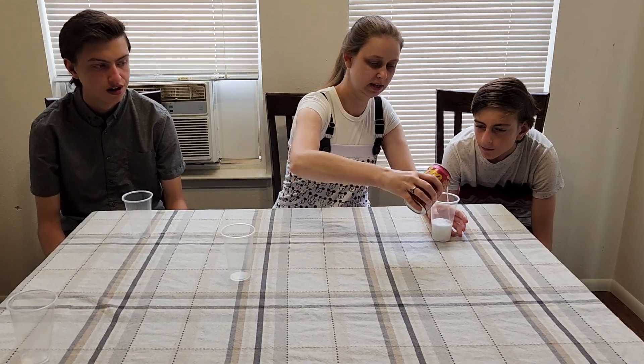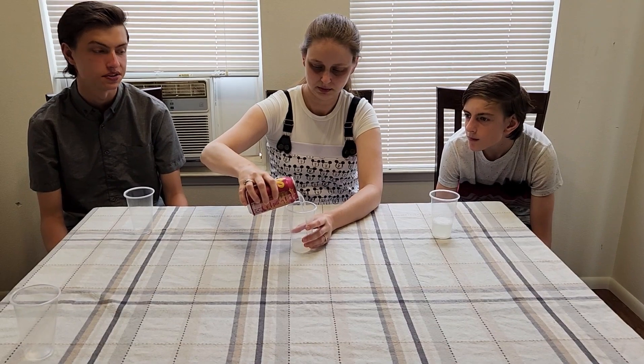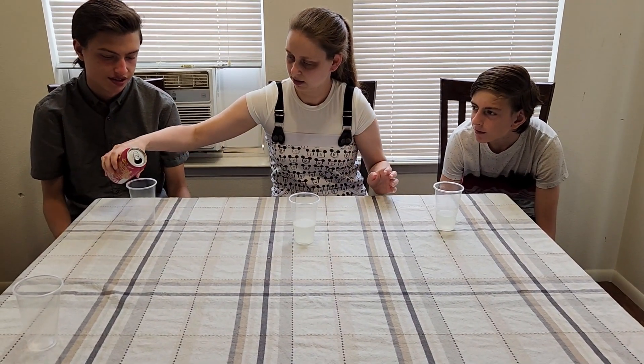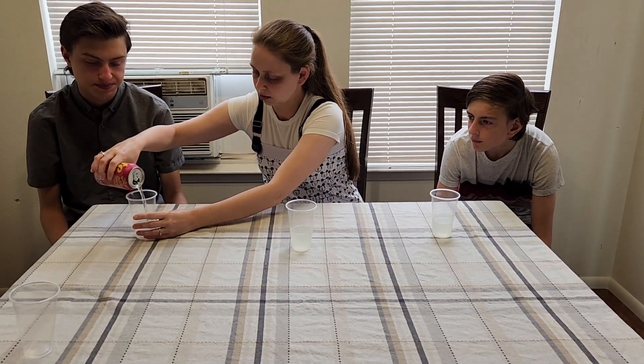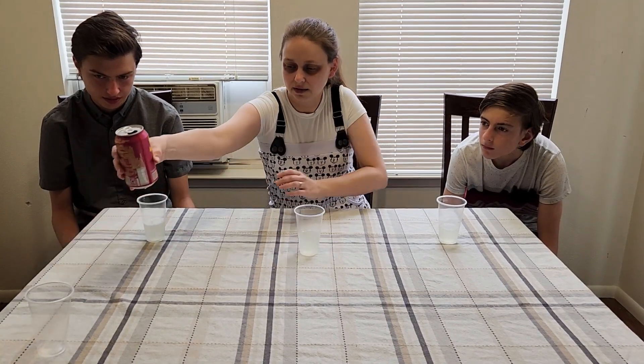It just looks like Sprite, with like that root beer kind of bag on the top. Spilling everywhere. Isn't Sprite basically lemonade? Yeah, but in the form of soda, I guess. I'm just throwing it all over the table. Any napkins? I don't have confidence that won't fall over.